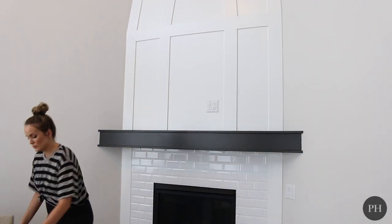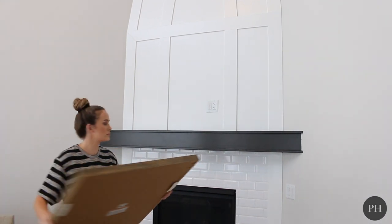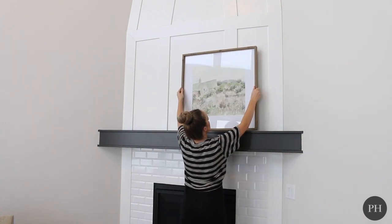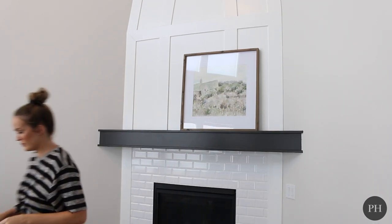When it comes to decorating a fireplace mantle, you really want it to feel balanced. So I'm going to start with my largest piece of decor, which is this gorgeous 40 by 40 art frame. I love the piece of artwork and I love the color tones in it. So I'm going to off-center this — I'm going to put it more on the right side.